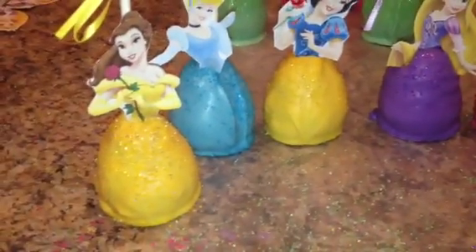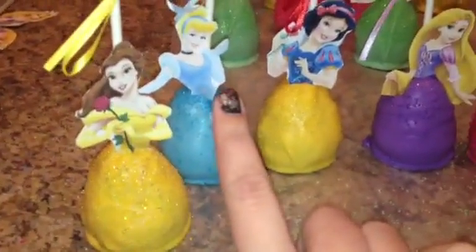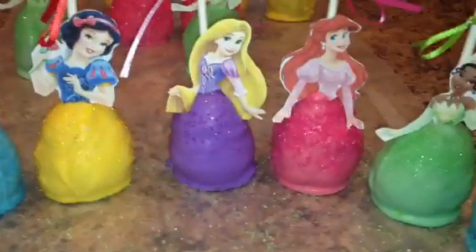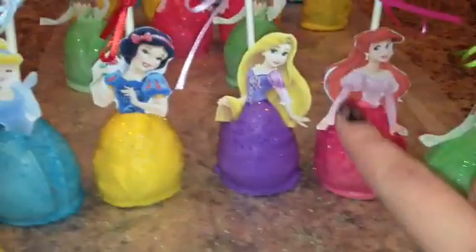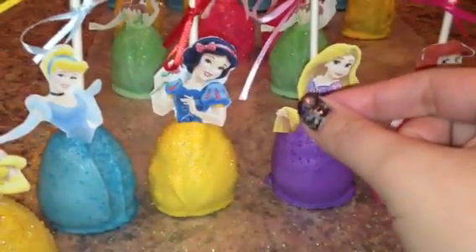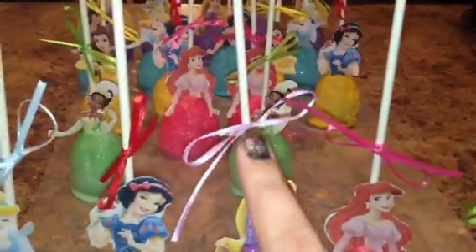Then I dipped them in the chocolate, and we cut out these little princess figurines on some cardstock. Just cut those out, and then while it was still wet, we placed them on top and added some sprinkles and glitter, and then tied a little bow on the top.